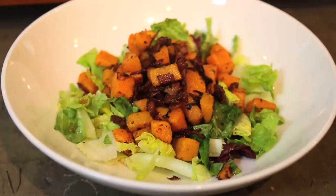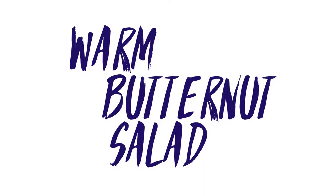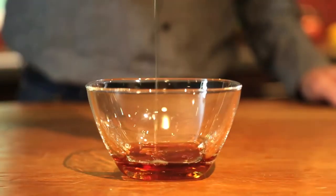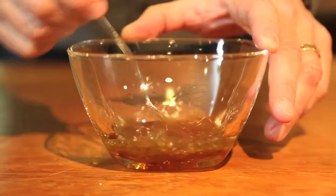This is a warm butternut squash salad, and you are going to love it. Combine maple syrup, red wine vinegar, olive oil, and season with salt and pepper. Then mix well and set aside.